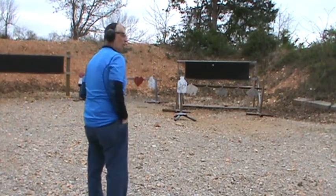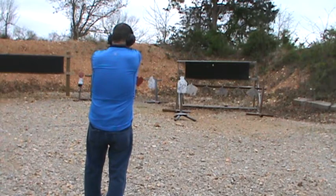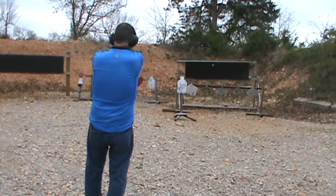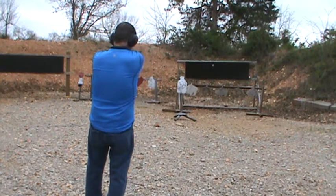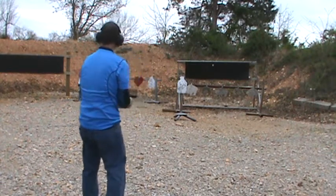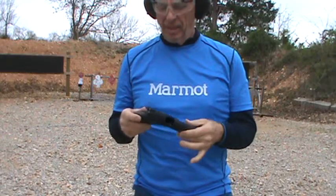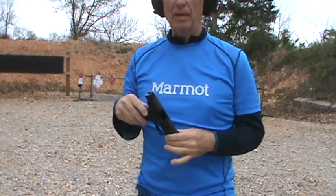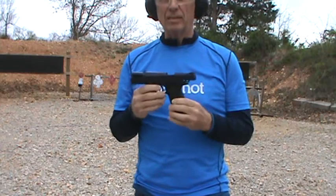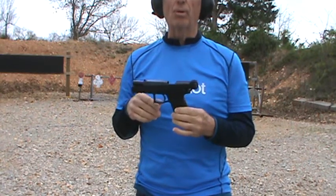That's a soft shooter for a .40 — it really is. I like .40. That was about 27 rounds, no malfunctions, first time I've shot the gun. I think I missed a couple. I'm at about 10 to 12 yards. Incredible soft shooter — I'm amazed. The .40 a lot of times is a pretty snappy gun, but this is a soft shooter. I'm going to shut the camera off, run a few more through it, and I'll probably shoot it once more before I put it up.